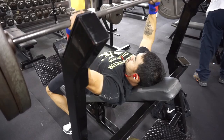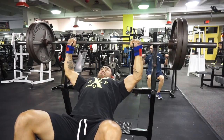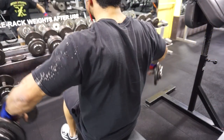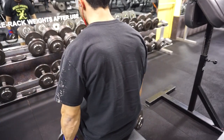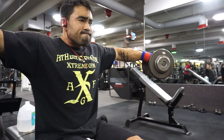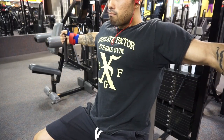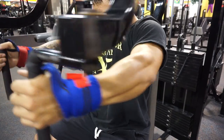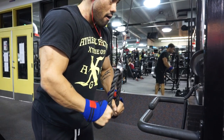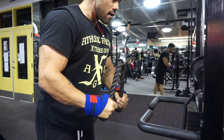Then I moved on to close grip bench press — did five sets of seven pause reps with about 255, which is actually a PR for close grip at my body weight. Then moved on to incline barbell, which I haven't done in a while — did 225, only three sets of five, felt good. I normally like to do dumbbell presses but switched it up. Did some accessory movements like side raises and the classic pec deck for a little more volume. Ended with some tricep work — rope push downs instead of straight bar push downs to switch it up.